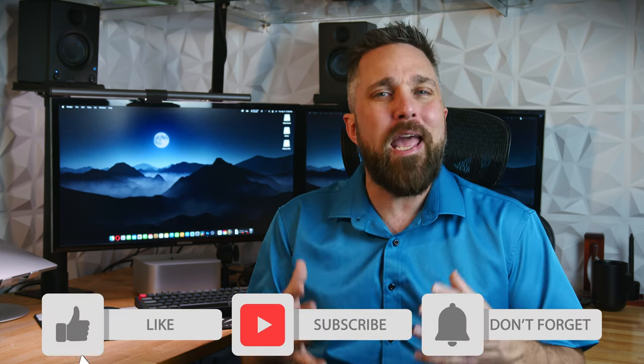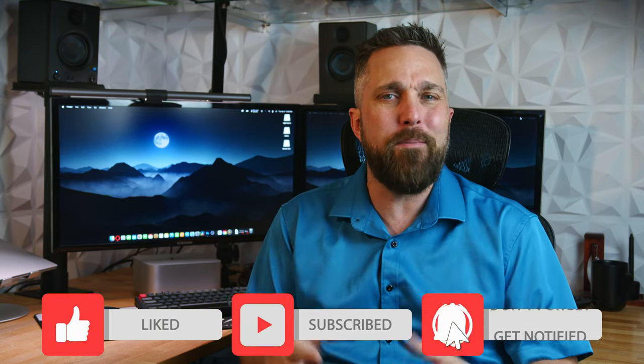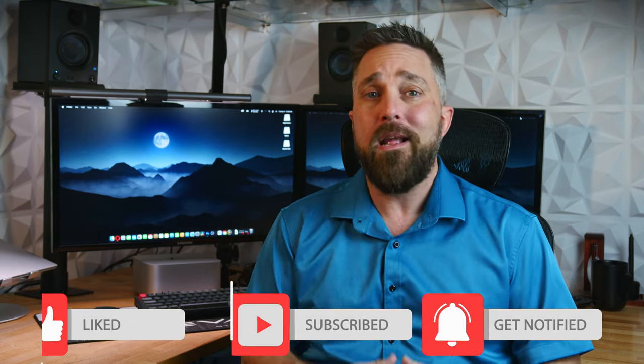Hey guys, welcome to Elevated Systems. I'm your host CJ, and like I just mentioned, several months ago I did a pretty comprehensive review of the ScreenBar Plus monitor light. I've done a lot of product reviews and in almost every case those products get shelved when I'm done until I need them again for follow-up or comparison. There's nothing except the BenQ monitor light that's become a permanent part of my day-to-day setup. I'll reiterate the reason and benefits of a monitor light, but first let's go through the unboxing, design and features, setup, and do some testing.